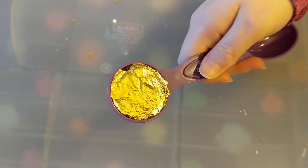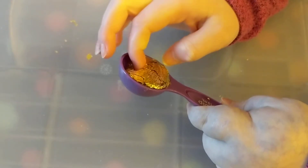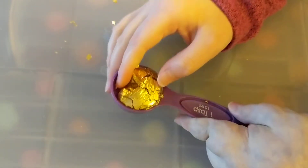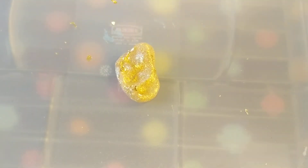It's so shiny, I'm gonna take it out. Why is it sticking? Oh — it's actually slime. It's really pretty.